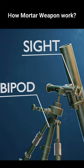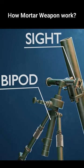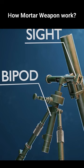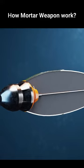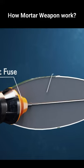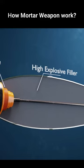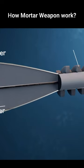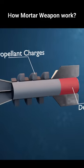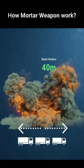Mortars are typically mounted on a bipod or a base plate mount that allows for aiming and adjustments. The main parts of the mortar shell are the impact fuse, high explosive filler, burster, propellant charges, and the detonator. If a mortar is fired, its casualty range can extend up to 40 meters — almost the length of three trucks.